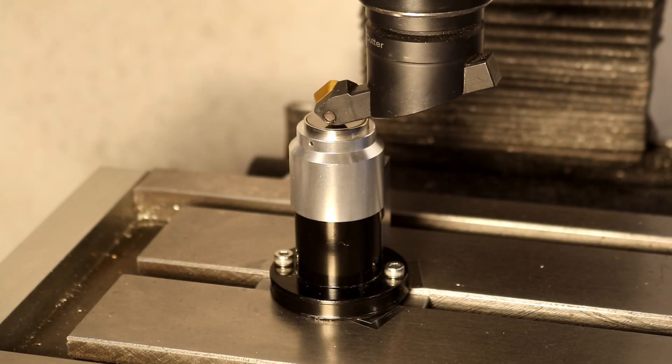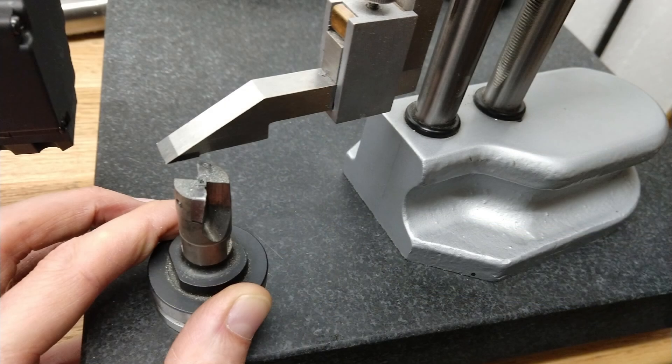An automatic tool length probe is a nice way to avoid manual tool length measurements and to avoid manual touch-offs if the tool holder lacks repeatability.